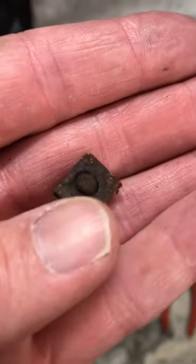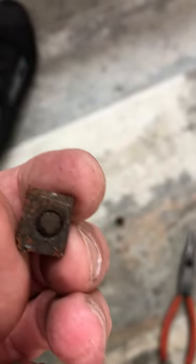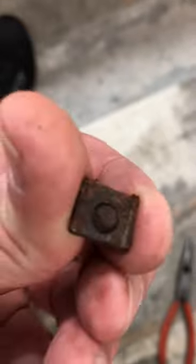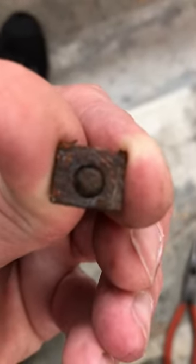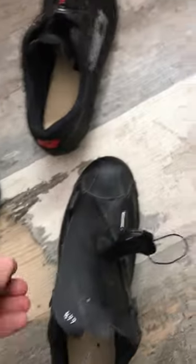Then replace them. You do have to note that one side of the bolt plate itself is smaller than the other. So for the sides of the shoe, the small side goes to the inside of the shoe, and then on the front toe bolt it goes towards the back of the shoe on the side.